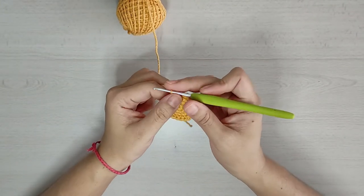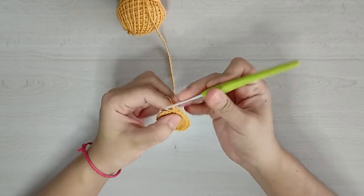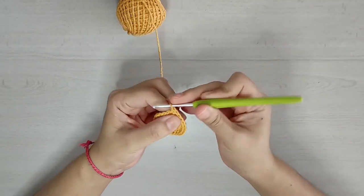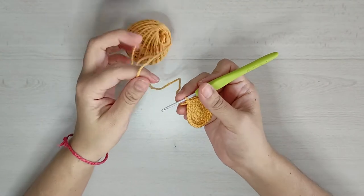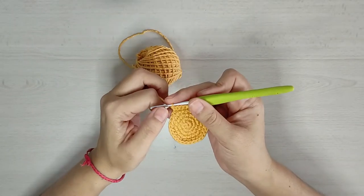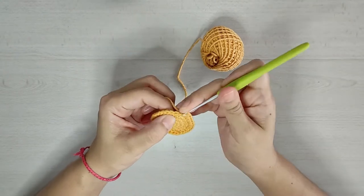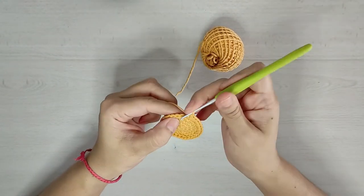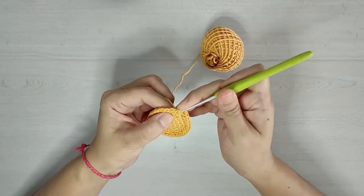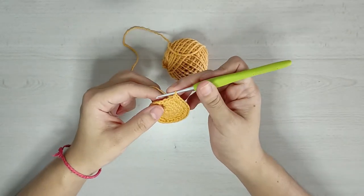Para nuestra vuelta 5 vamos a tejer 2 puntos y un aumento por 8 veces para tener un total de 32 medios puntos. Para nuestra vuelta 6 vamos a tejer 2 puntos y un aumento por 8 veces para tener un total de 40 medios puntos.